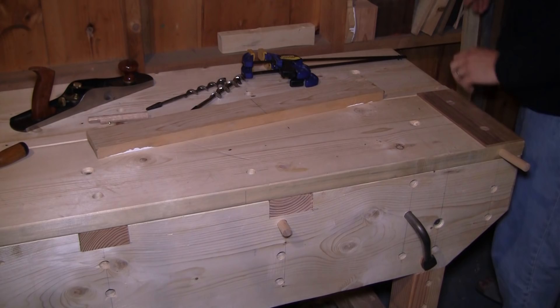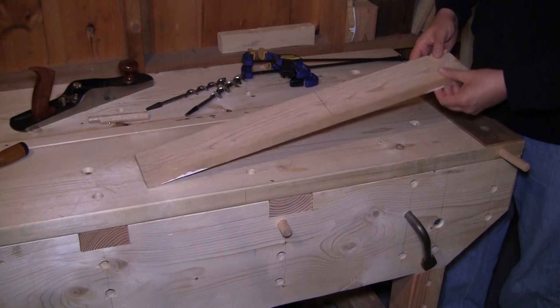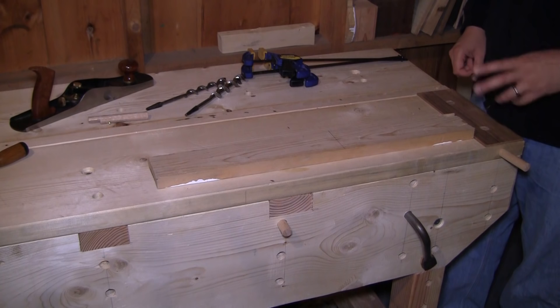Working against the planing stop seems a little counterintuitive because we have great end vices and things like that, but you're constantly able to pick up the workpiece and look at it, which makes it really efficient when you're planing down to your line. The more you can pay attention to the topography of the board and the less it's locked in preventing you from picking it up, the more efficient you're going to be.